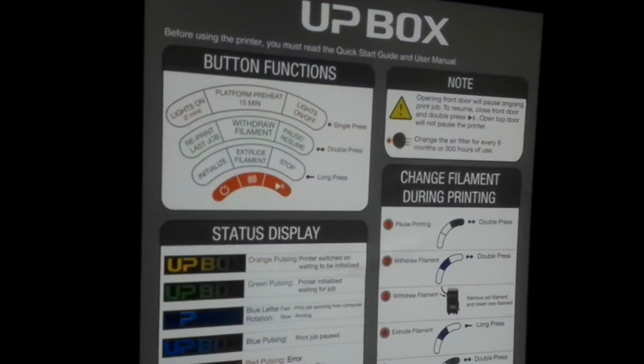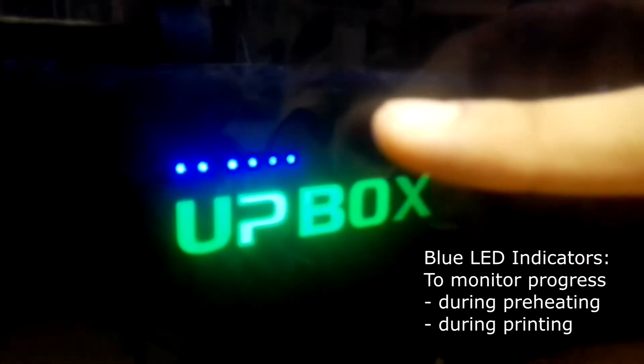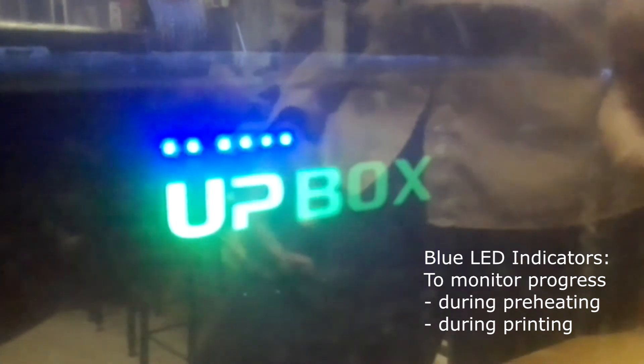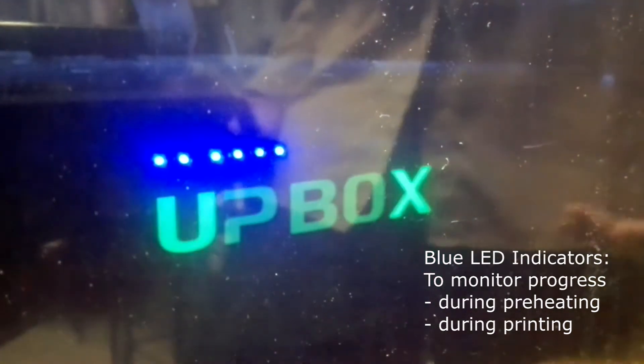It has started to preheat. How do I know whether it's preheating? You look at the indicator over here — you will see the blue lights. Once the blue lights actually reach all the way to the end, then you know that the plate has been preheated to its target temperature, which is 100 degrees Celsius.